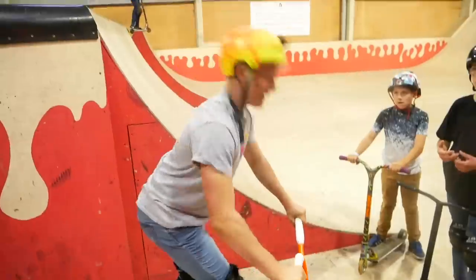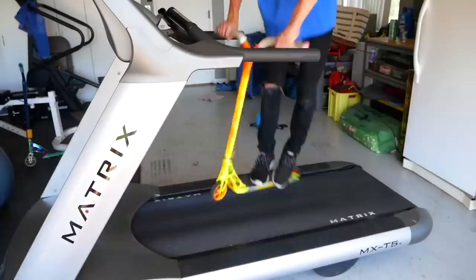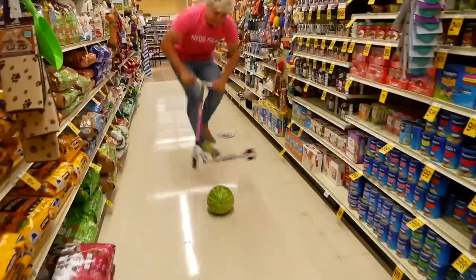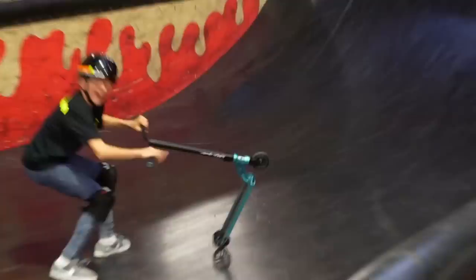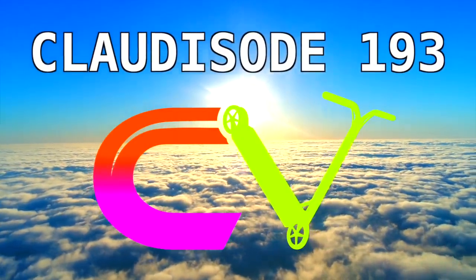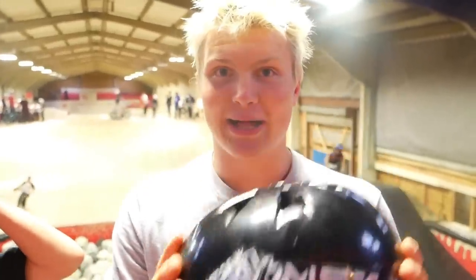Welcome back to a new tutorial. My name is Claudius Fertesti and I'm here today with my friend Jayden Charman. We are at Colby Indoescape Park and we're going to help you learn a front flip on a scooter. Step one: wear a helmet. Safety is always first. Front flip is a more advanced scooter trick and I always recommend wearing a helmet, especially when you go upside down.